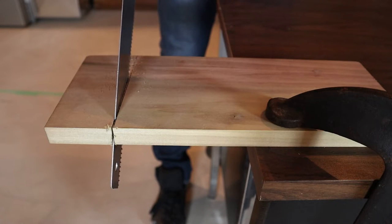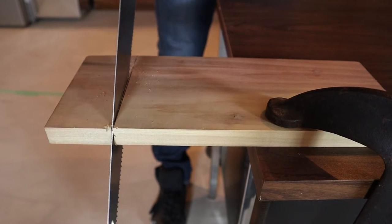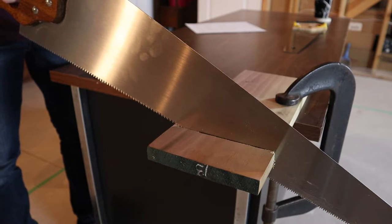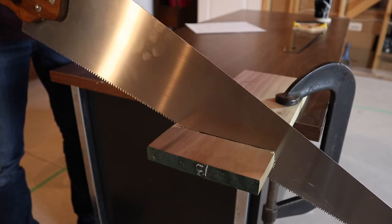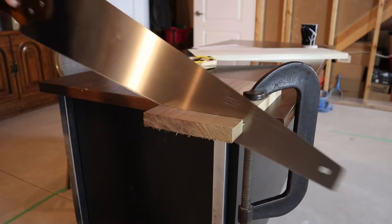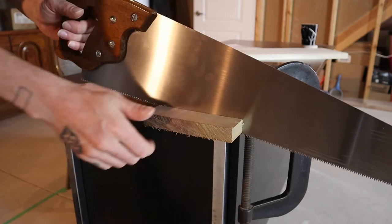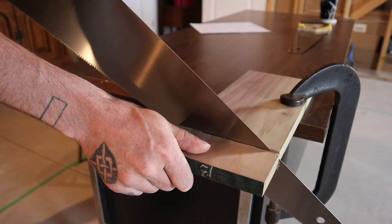Remember, the saw only cuts on the forward stroke, so you only want to apply pressure when moving in a forward motion. When you reach the end of your cut and are near the point where your off-cut piece is going to come off, you want to shallow out the angle of your blade — this is also helpful if you're cutting wood that is wet. At the end of your cut, support the waste portion of your wood to keep the wood from cracking and chipping as it comes off.